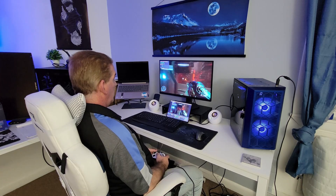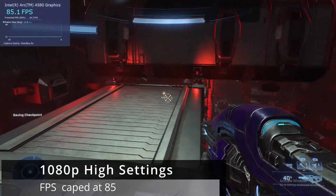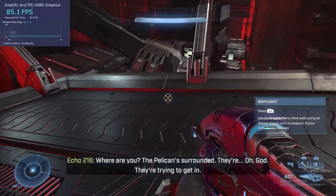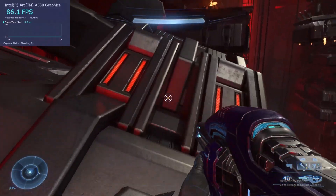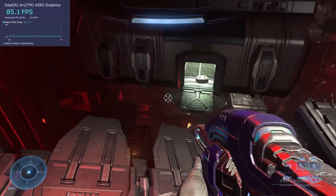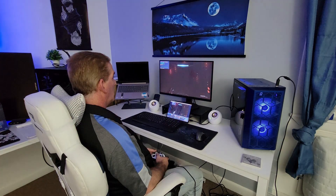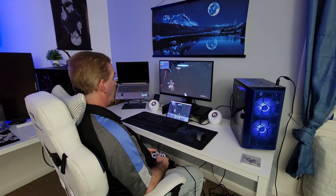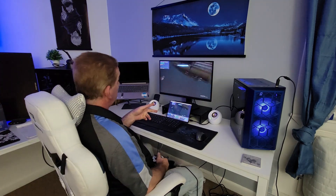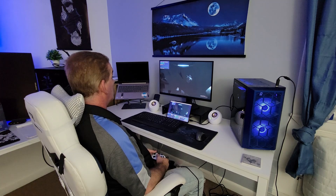First up we have Halo Infinite. We're at 1080p high settings, and I set the minimum and max FPS cap to 85. As we go through the campaign we're staying at exactly 85 FPS through the entire run — no stutters, really smooth gameplay. Very nice showing. We're just staying right around the 85 mark, and keep in mind I'm recording with two streams going on a $157 graphics card. This is fantastic — I am really impressed.